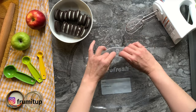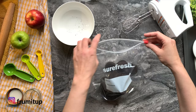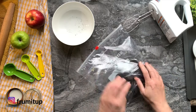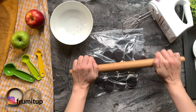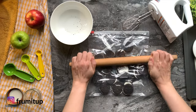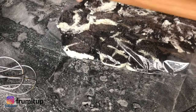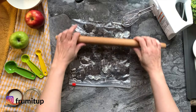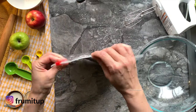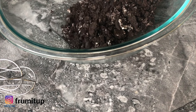In our previous cheesecake video we used a food processor, so this time I wanted to show you that you can make your cheesecake crust using a rolling pin and a bag, or even a mini chopper. Take 20 to 30 Oreos in a bag and crush them with a rolling pin until you reach the consistency you want. The larger the chunks, the more crunch you will have in your cheesecake crust. Reserve 5 heaping tablespoons or 40 grams of finely crushed crumbs for the topping and filling.